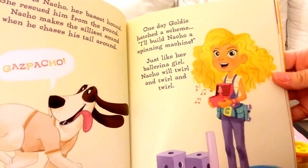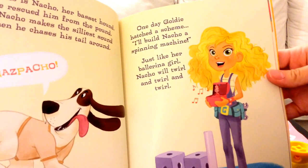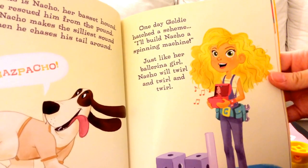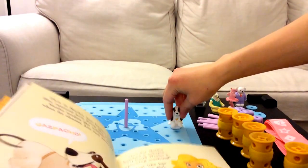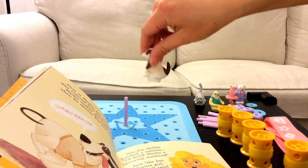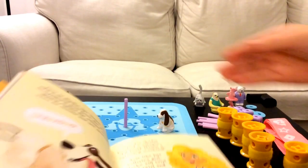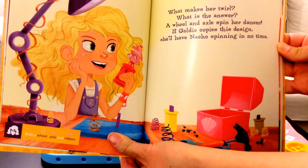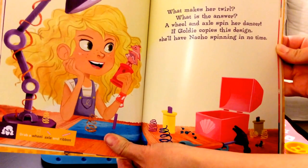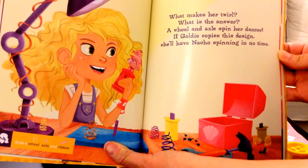One day Goldie hatched a scheme: 'I'll build Nacho a spinning machine. Just like her ballerina girl, Nacho will twirl and twirl and twirl.' Do you know what twirling is? It's basically spinning around. What makes her twirl? A wheel and axle spin her dancer. If Goldie copies this design, she'll have Nacho spinning in no time.